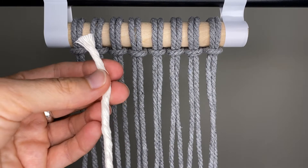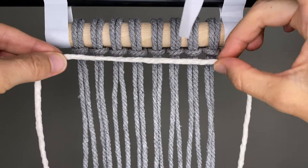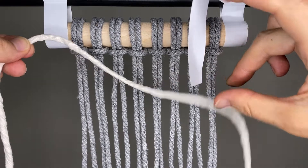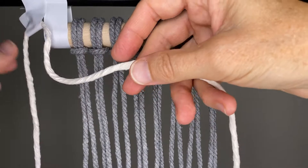I've labeled this as a filler cord in the description below. I'm using cream — of course you can use whatever color you like. You're going to center this cord; it's going to be the filler cord right here. What I like to do is come to the further end and tape the cord to the dowel. It just makes this process much easier and holds the cord for you.